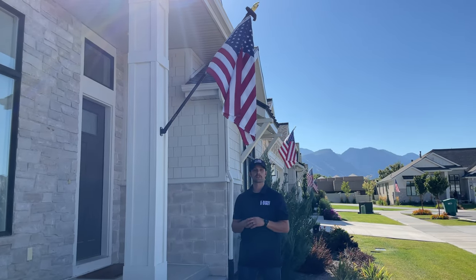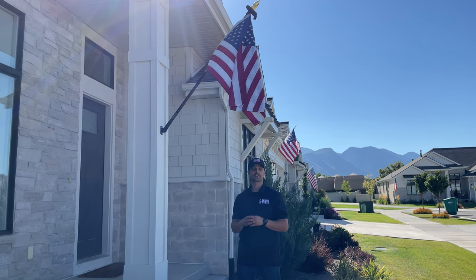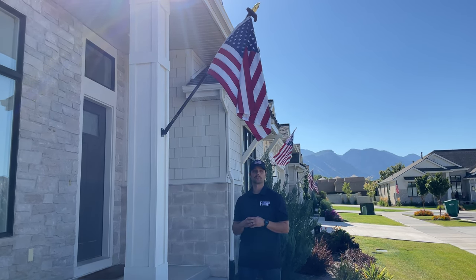Hey, good morning everyone, this is Sean with Service First. Today we're going to be going over our install for our six-foot Orion flagpole.